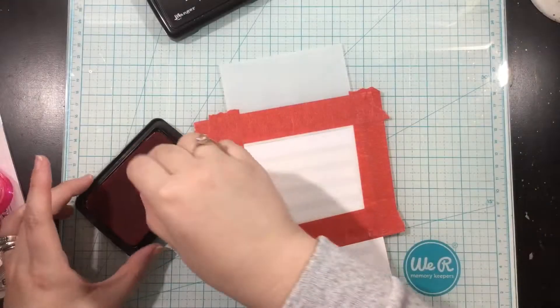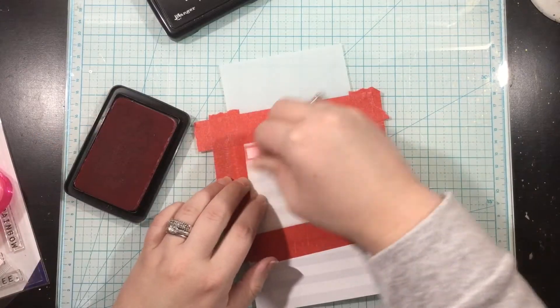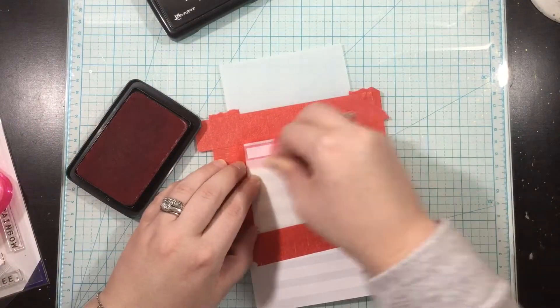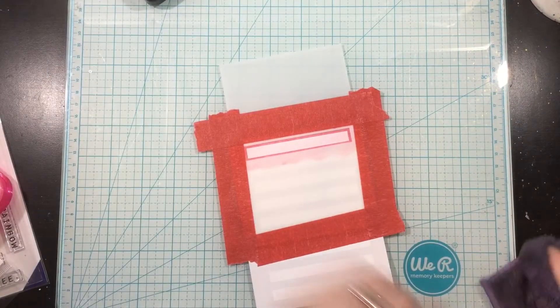I'm going to take the Stripe Stencil — I'm sorry my head kind of gets in the way there — but the best way to line this up is to put your head right over the top and line it up so that the Stripe Stencil kind of borders that Stripe Background Stamp.